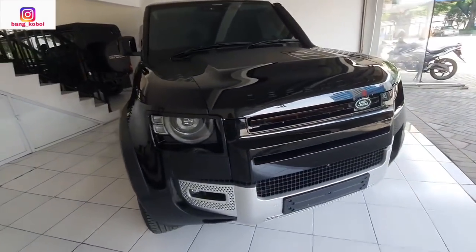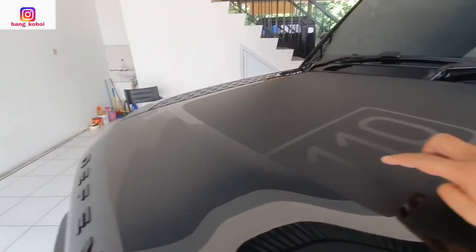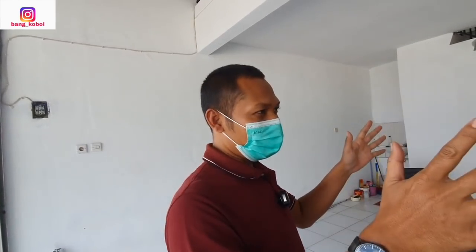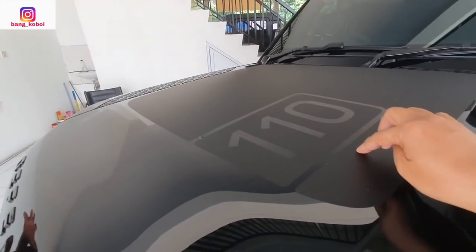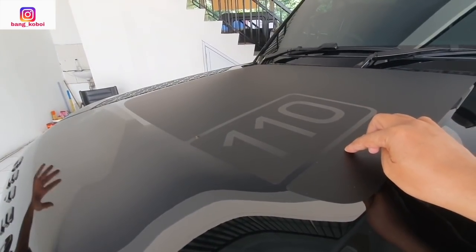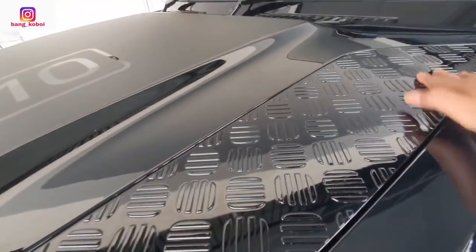Nah ini Mas Joko, yang saya tanya nih — ini ada tulisan 110. Ini maksudnya apa? 110 artinya tipe 4 pintu. Jadi ini adalah 4 pintu. Ada yang 90 — yang 2 pintu. Wah, ini keren nih. Kayak model kotak ya, Mas?